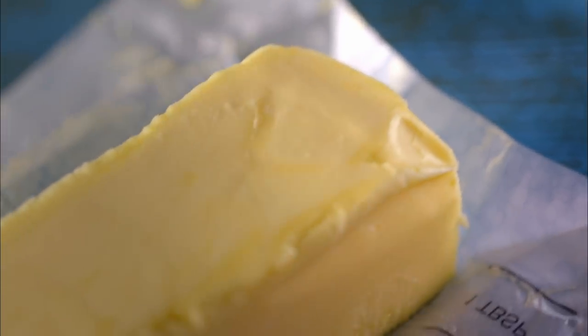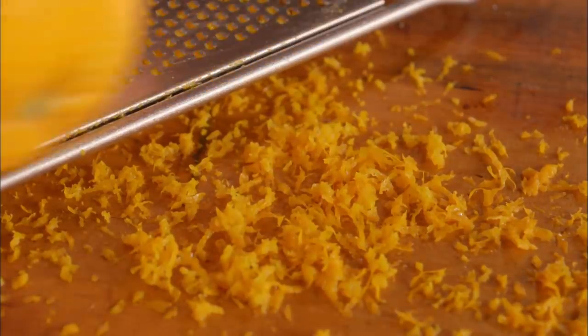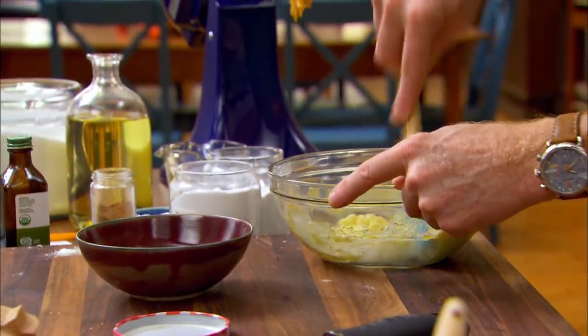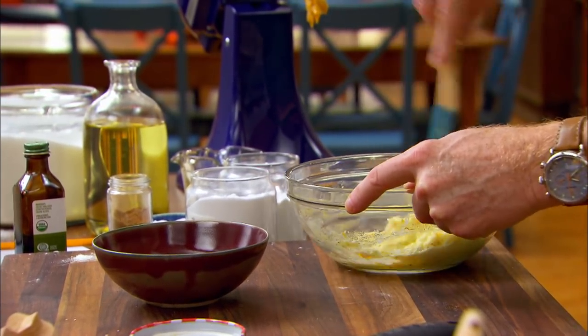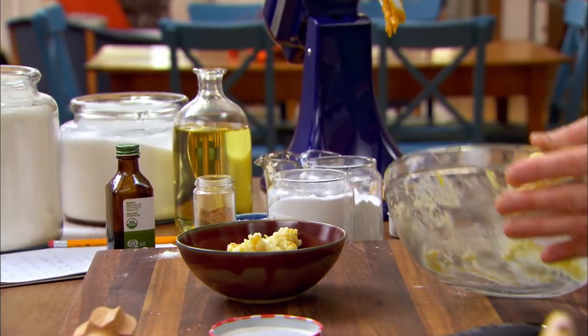I'm going to make a very quick flavored butter. We're going to use some orange marmalade and some orange zest as well to flavor our butter. You just want to make sure that this is well combined.